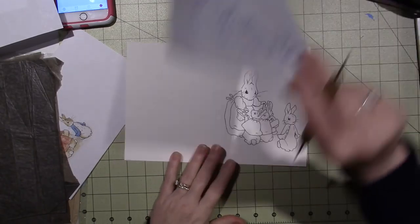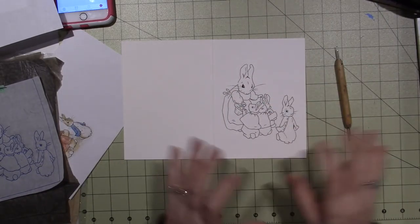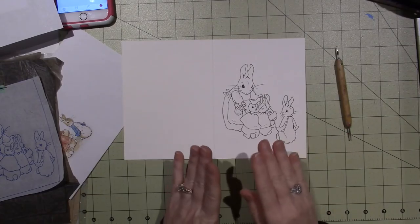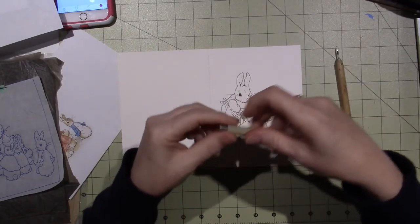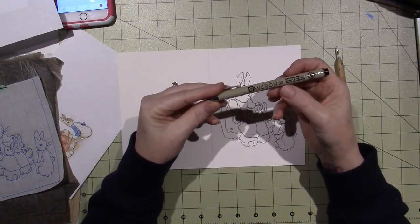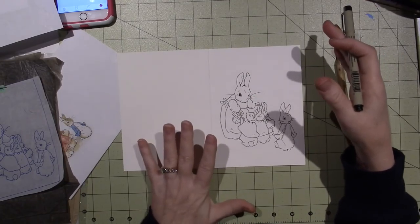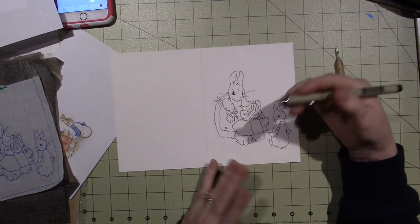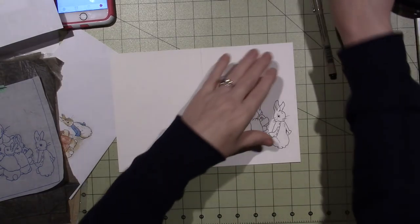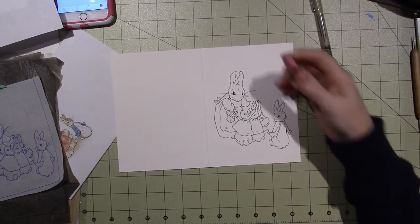Once that's done, I erased it down to just the bare minimum lines because that was a pretty dark graphite. Then I went over everything with my number zero-three micron pen. This is called a pen and ink technique — you outline everything with a black pen, and then we're going to come back and add some color using a floating technique.